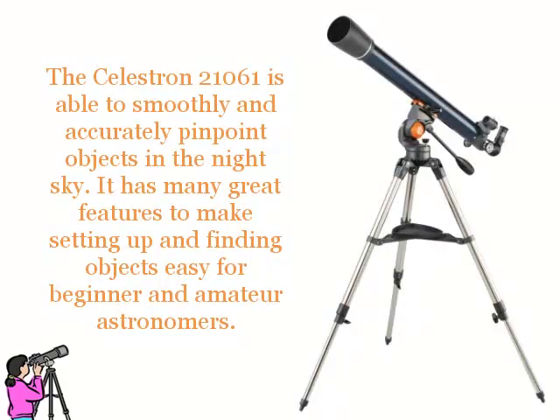The Celestron 21061 AstroMaster is able to smoothly and accurately pinpoint objects in the night sky. It has many great features to make setting up and finding objects easy for beginner and amateur astronomers.